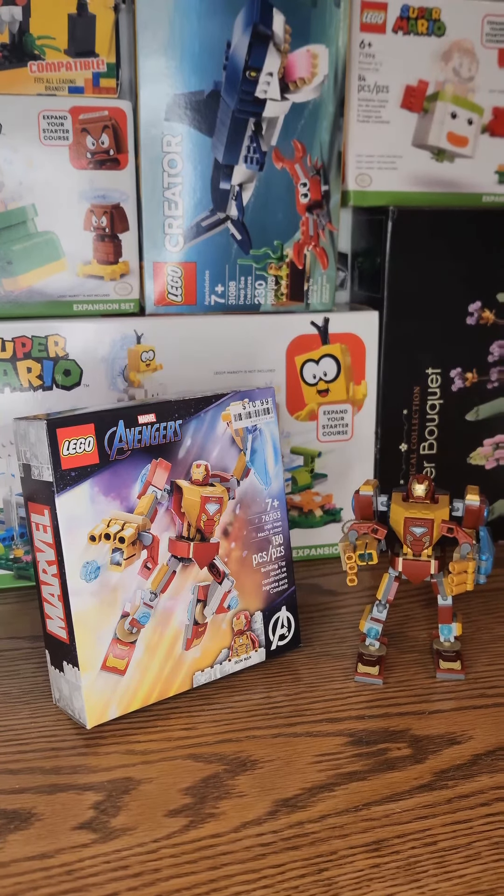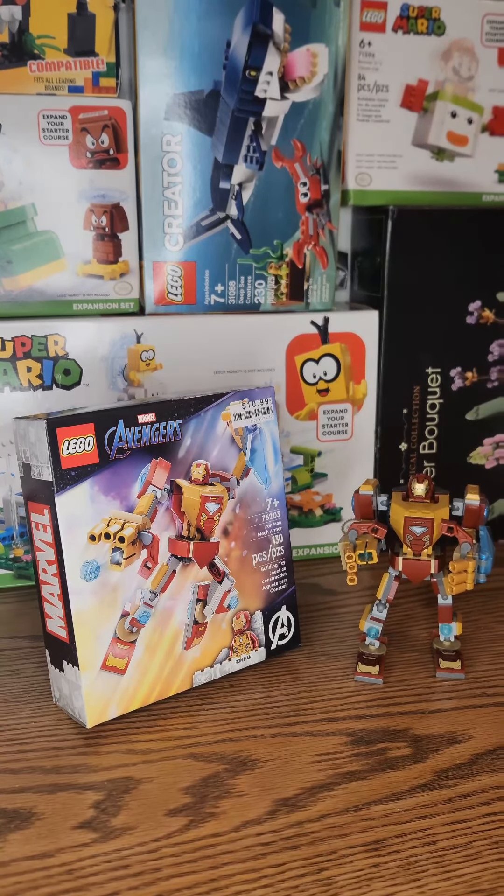Hey guys, in today's video we are going to be doing LEGO Marvel Avengers 76203 Iron Man Mech Armor. The set has 130 pieces. We aren't going to be opening the bags or anything — as you can see I already built it. But we are going to build it and then I'm going to review it after. The reason why it's already pre-built is because the video before got completely corrupted.